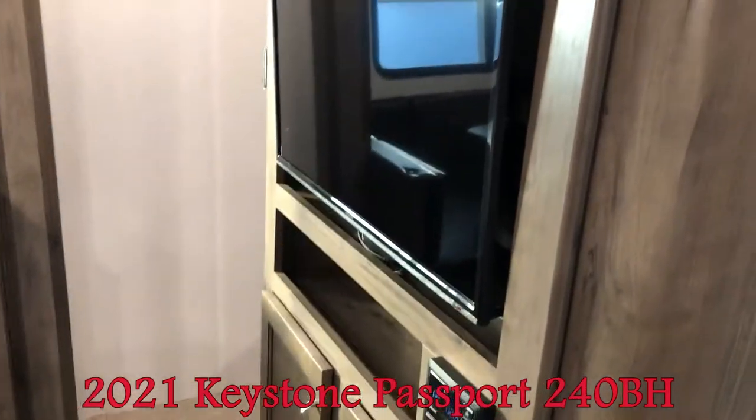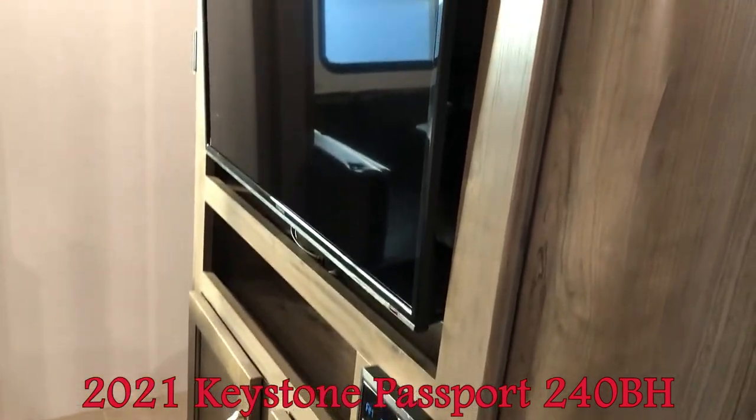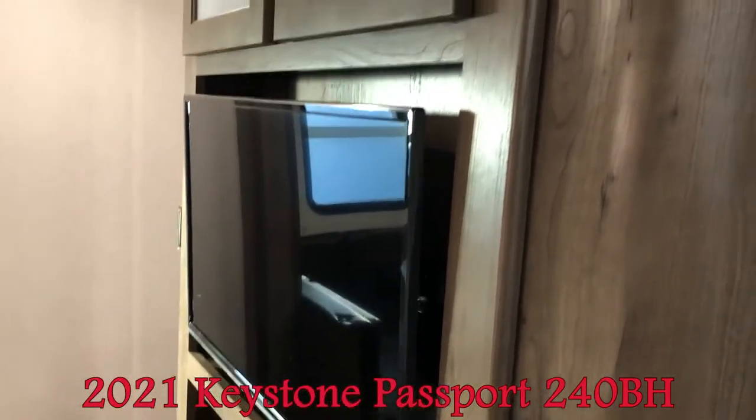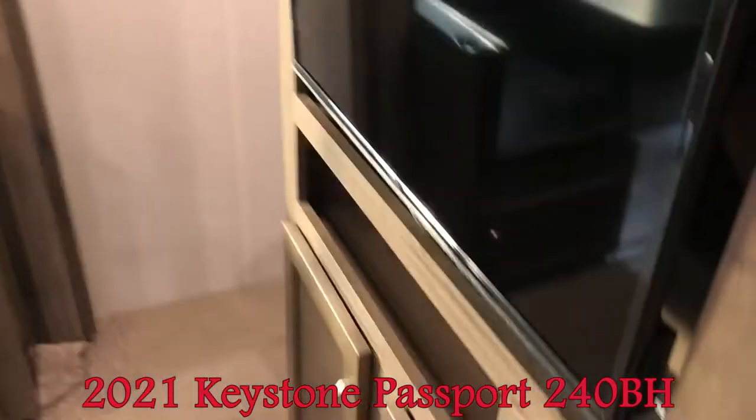We ordered this one with the entertainment center. You have the Bluetooth stereo, LED TV, and of course all the nice storage above and below.